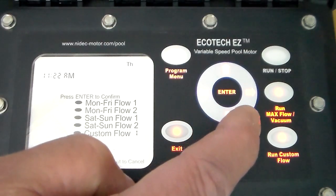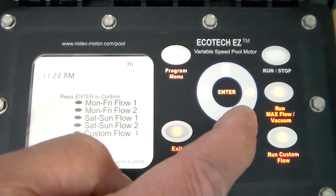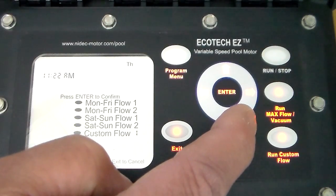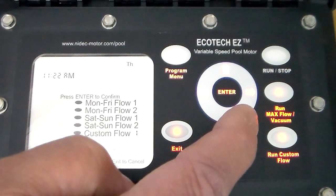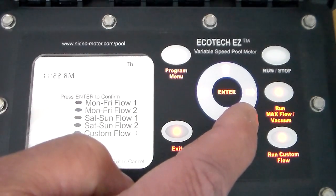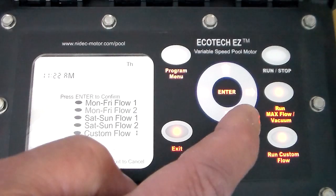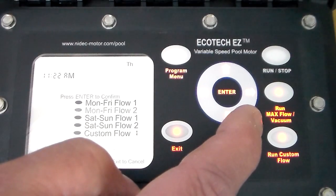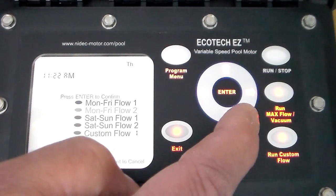Now it's calling for flow 2, which allows you to set two different speeds — maybe a lower speed during the day when electricity peak prices are higher, and a higher speed for filtration purposes later at night when the price for electricity is much lower.